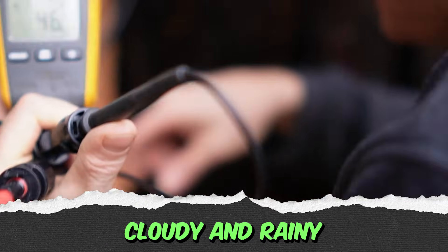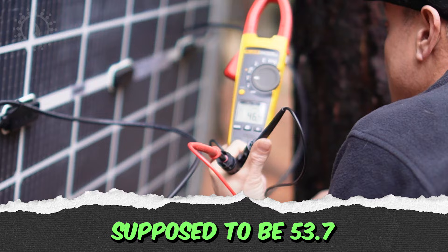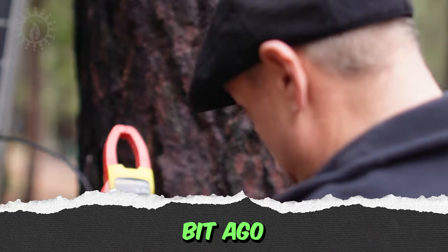And even though it's cloudy and rainy, the open circuit voltage of this panel is supposed to be 53.7 volts, and we're getting 46, which is pretty darn good considering it was just raining a little bit ago.